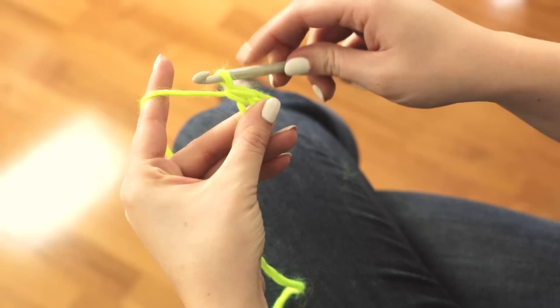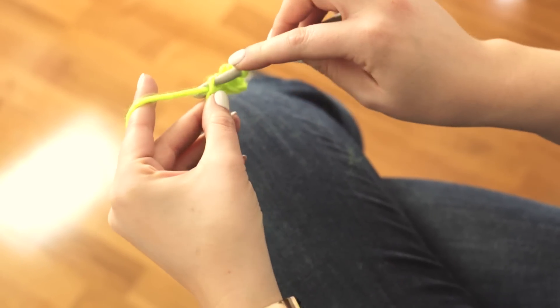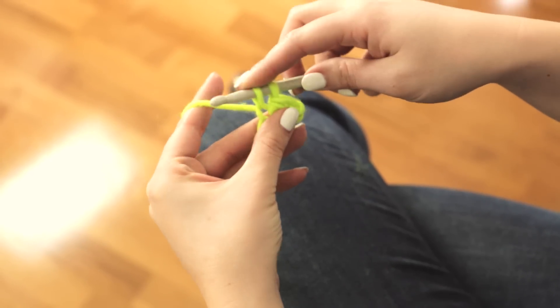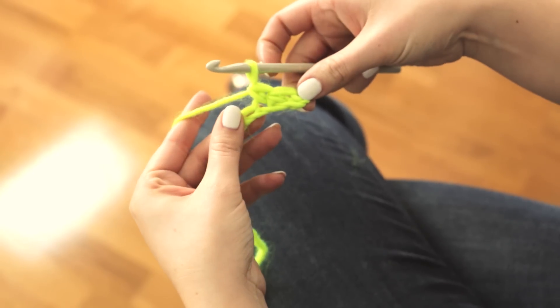I'll show you again. Insert your hook into the chain, bring the yarn through the loop so that you have two loops on your hook, yarn over and pull through both of those loops, and that is a single crochet stitch.